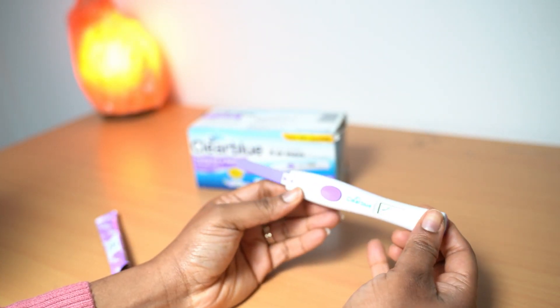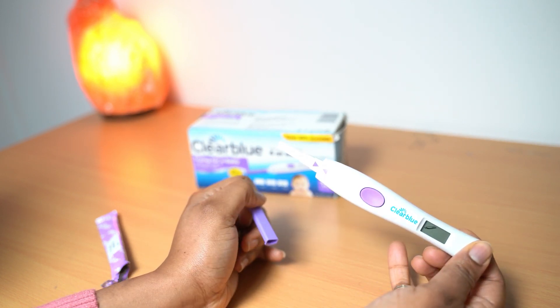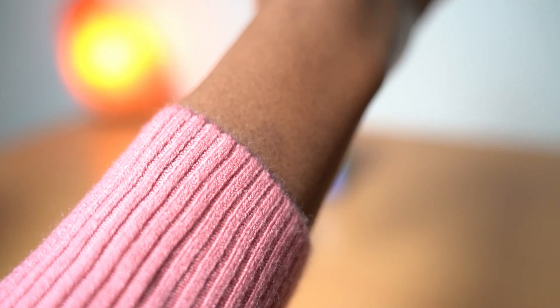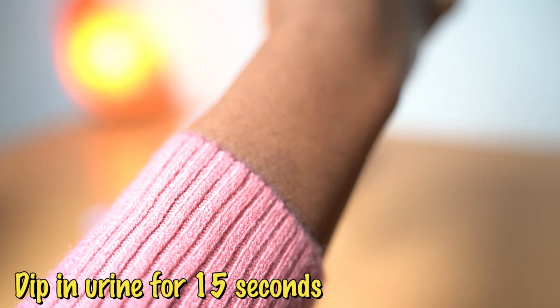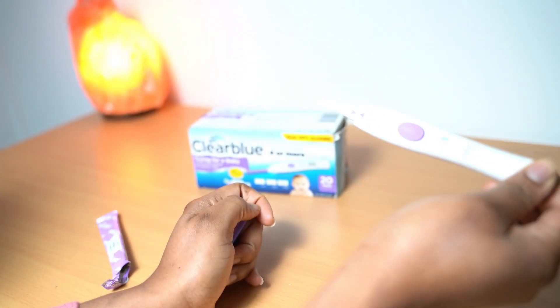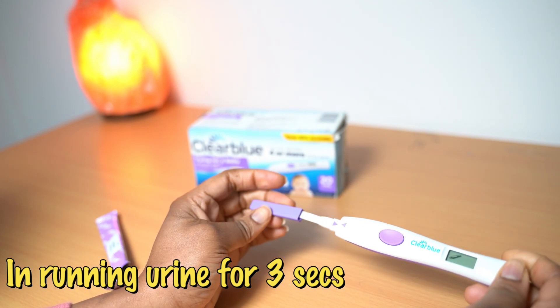So what you need to do now is open up this part, do a urine, and dip it inside of the urine for a number of seconds, or you run it under a tap for a number of seconds, then you close it like this.